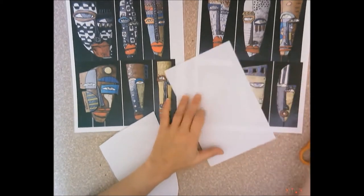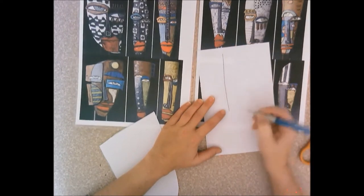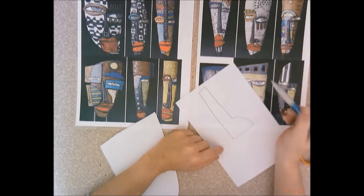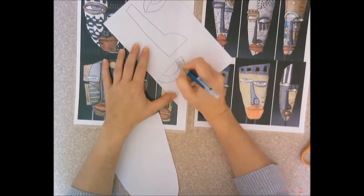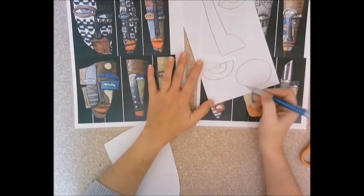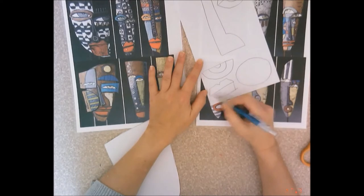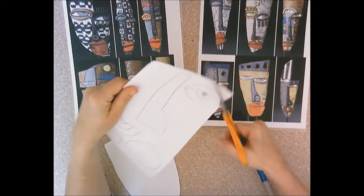I'm going to draw the nose first — one of his pretty typical noses. Then I need an eye. Maybe if you wanted to do the other kind of mouth, it would be the top lip and then the bottom lip. You would just draw them attached, but when you cut them out, you cut them out in two pieces. I'm going to cut out these facial features and then lay them on top of this base to make sure they fit.